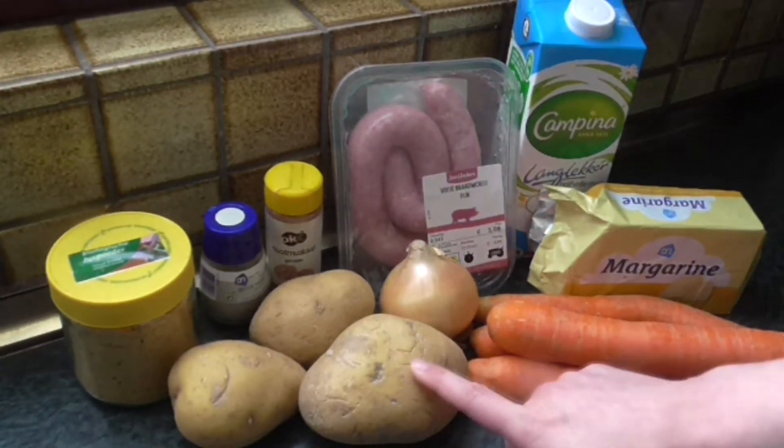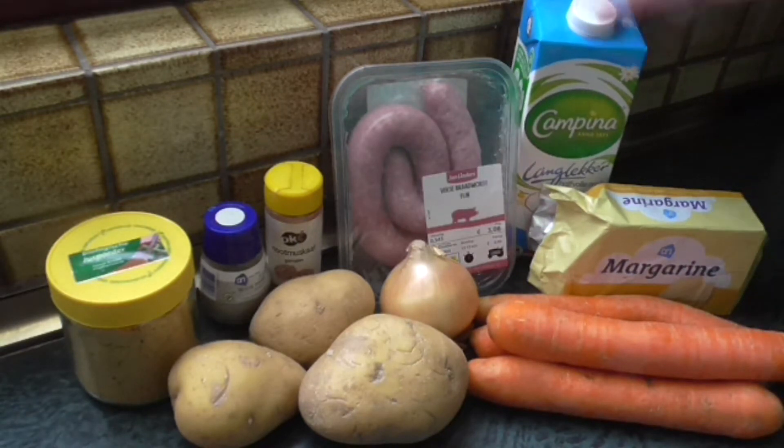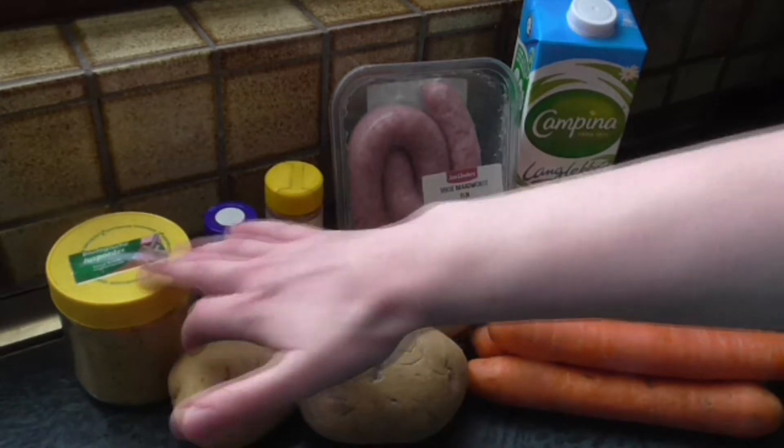The ingredients are some potatoes, an onion, carrots, margarine, milk, braadworst, nutmeg, white pepper and gravy powder.